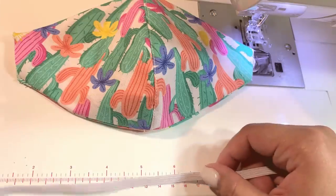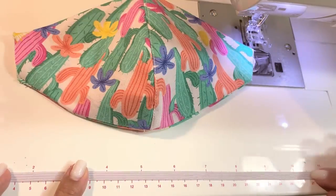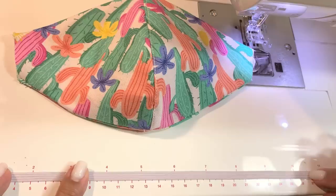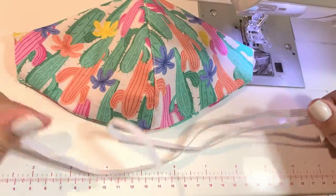I cut my elastic bands about ten and a half inches long. I find that this is the perfect length for you to add your beads and make your mask adjustable.